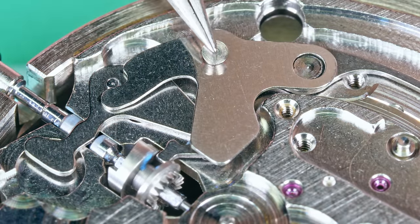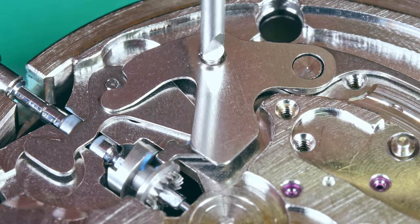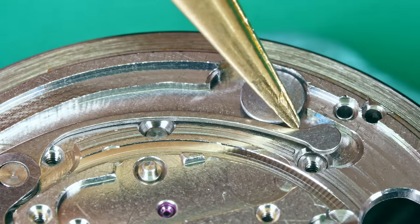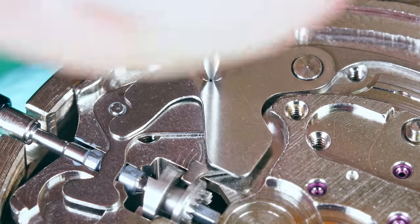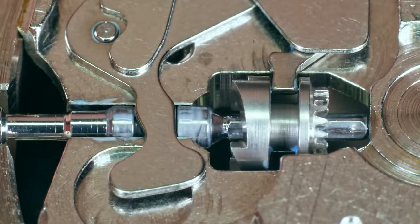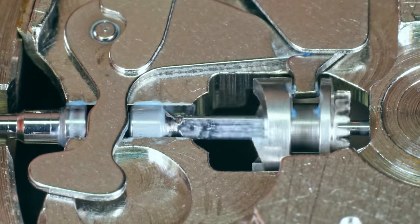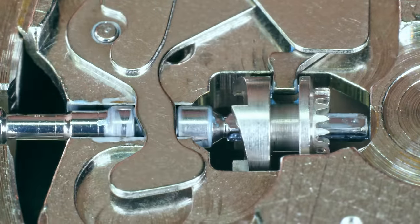I'm not going to screw it down fully as yet — I want to tuck in the tail end of the yoke first. Let me give it a little push. That's it — now I can fully tighten the screw. Now let's test the keyless. The first position does nothing — there is no winding here. The second position sets the date. The third position allows you to set the time. And everything appears to be working just fine.